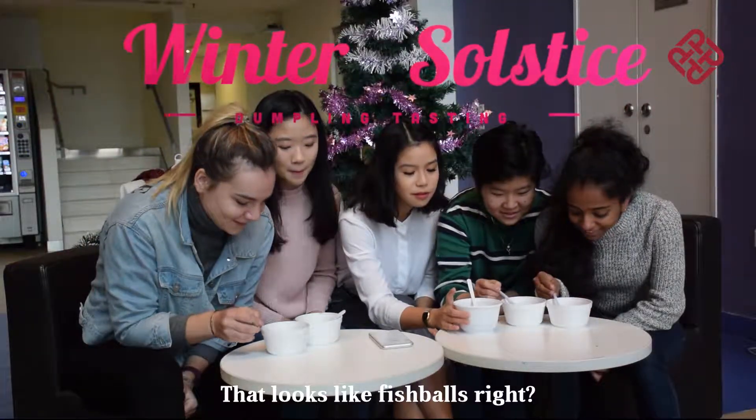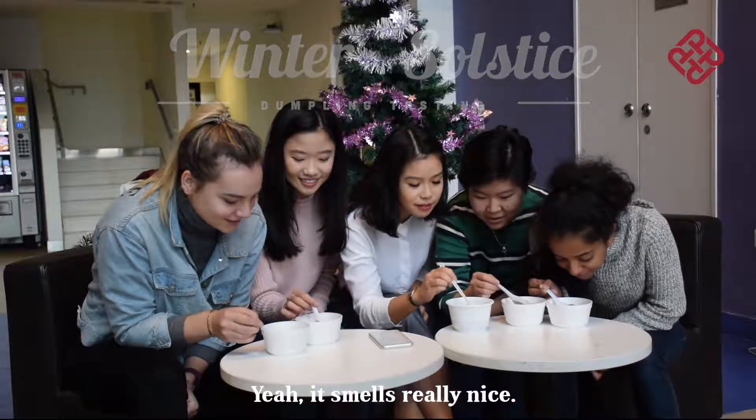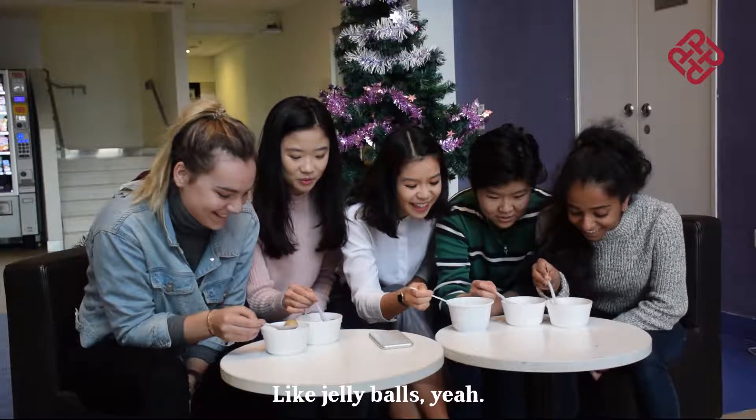It kind of looks like fish balls, right? Yeah. Very chewy, you know? It smells like ginger, it smells really nice. Yeah, it also looks like jelly balls — like squishy, like jelly balls.